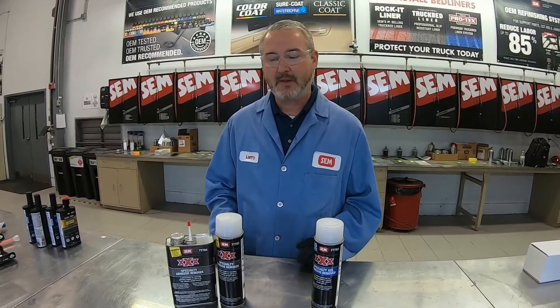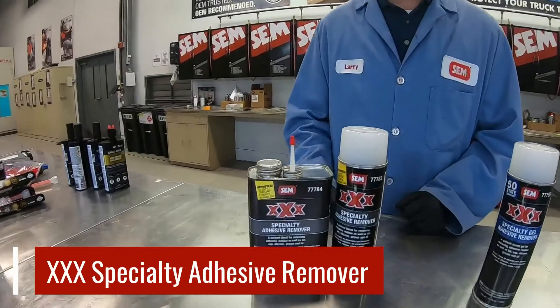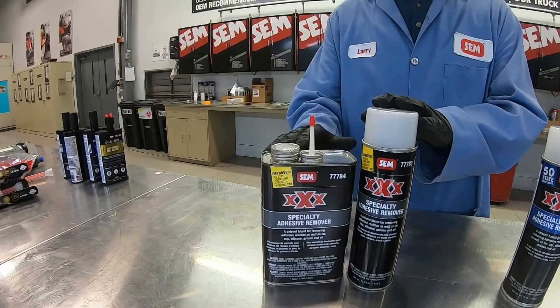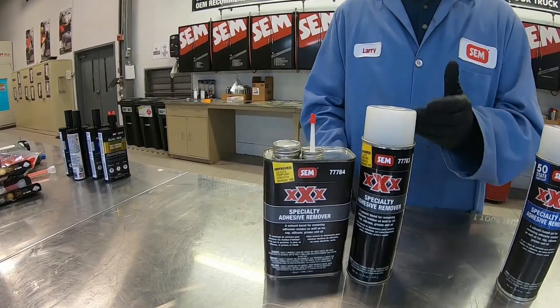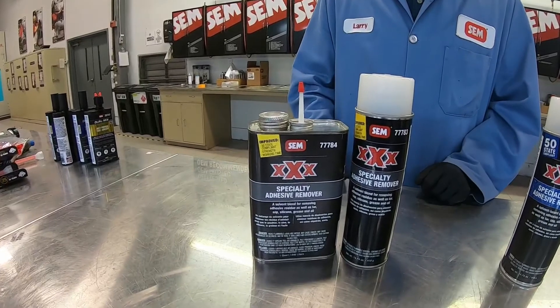With that, we have two different versions. We have our XXX Specialty Adhesive Remover, which is our standard formula — and this is an improved formula. What we improved about it is that this is now 50-state compliant. As you can see here, it comes in quarts and it comes in aerosols, so you can sell this anywhere in the country.